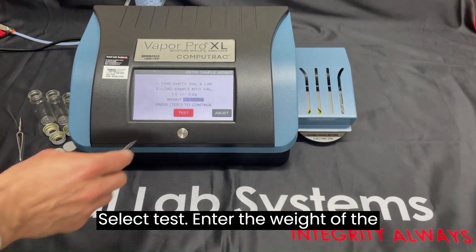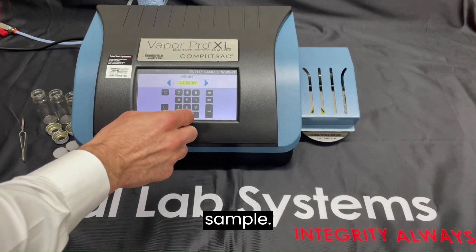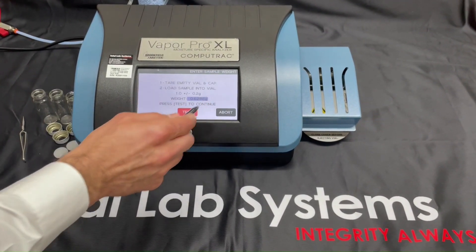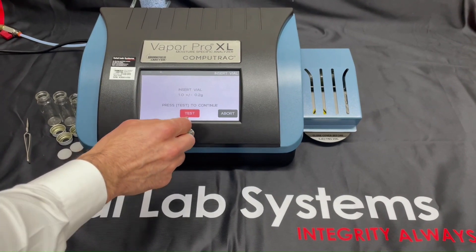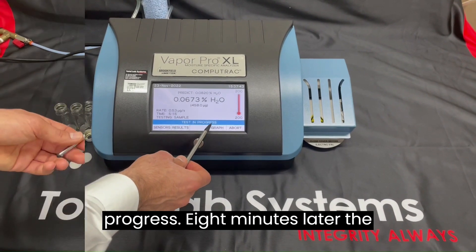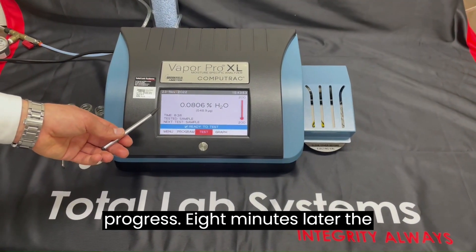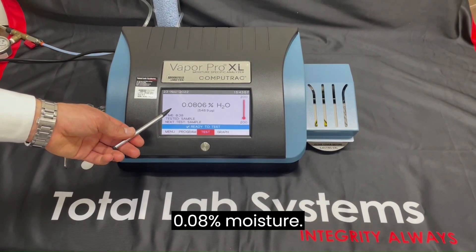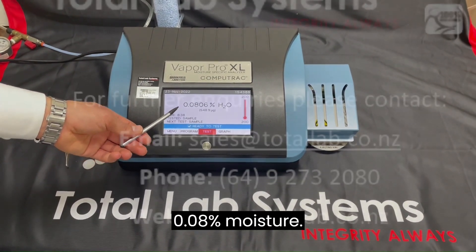Insert the vial, select test, enter the weight of the sample, and start the test. The screen shows the test in progress. Eight minutes later, the results are ready, and this sample has 0.08% moisture. Thank you.